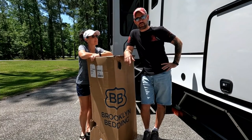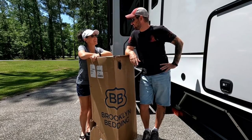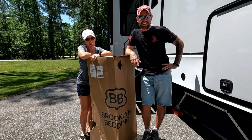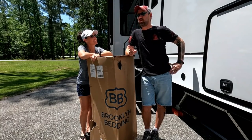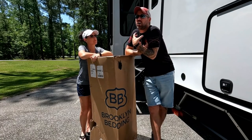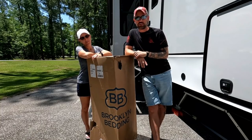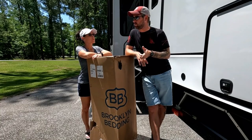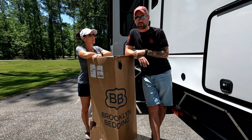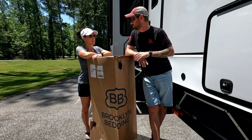When you get your mattress from RV Mattress by Brooklyn Bedding, this is what it looks like — a king-size mattress rolled up into this box, which is crazy. We went with the Aurora Hybrid Soft because we like soft, we like to be hugged and cuddled at night. I'll tell you all about what Aurora and hybrid means in a minute, but first let's wrestle this alligator into the RV.